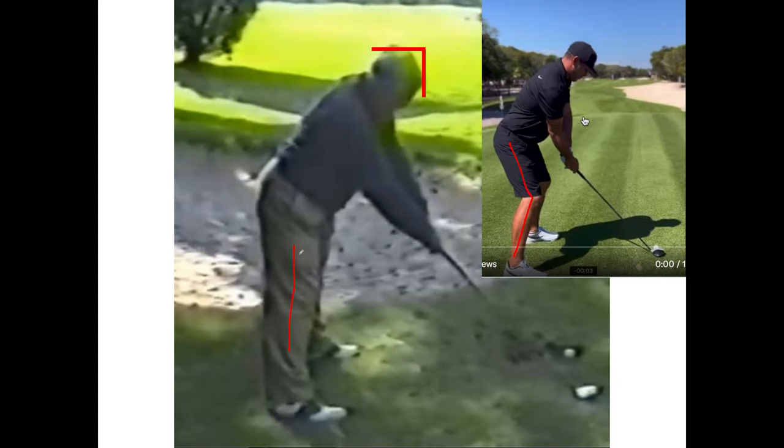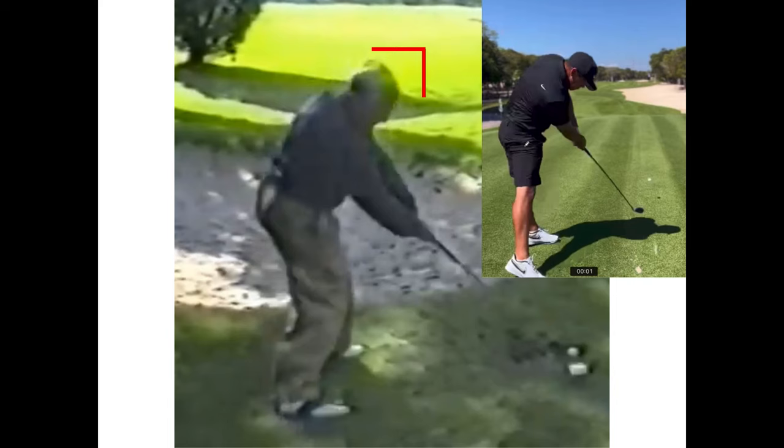At impact, the exact opposite movement takes place between Moe and Brooks. Moe did not maintain a rigid stance to hit better in the wind — that explanation is just ridiculous. The extended position is actually far less stable than the flex position. Moe's movement strategy was to drop his body, laterally lunge, strike the ball, and then rotate after impact.